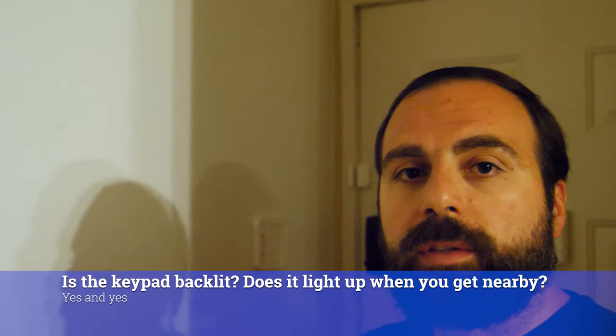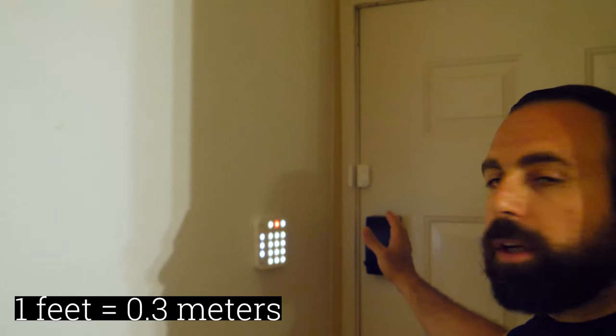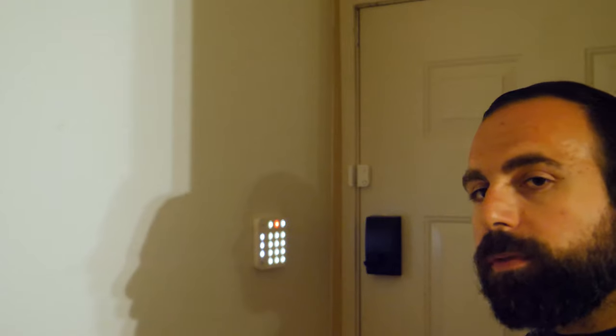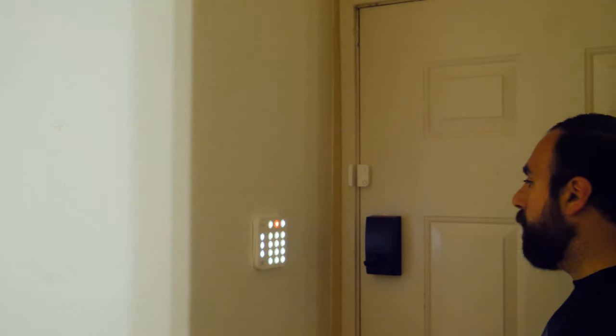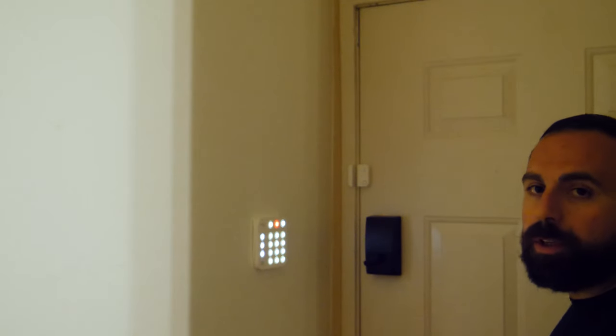The keypad does light up and it has a motion sensor inside to detect when you're nearby. With my hand, if I bring it about a foot away or so, it detects it and turns on. With my body I could be a little bit farther back and it'll detect it a little bit sooner, obviously, because it's bigger. You can see that I'm a little bit farther away and it detected it — it does automatically light up.